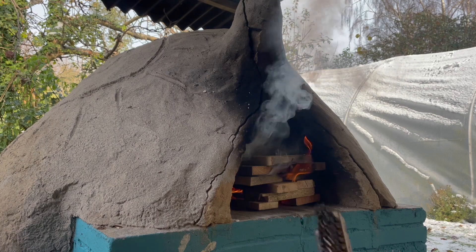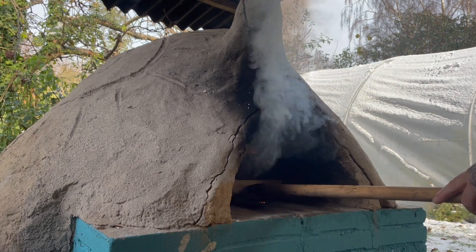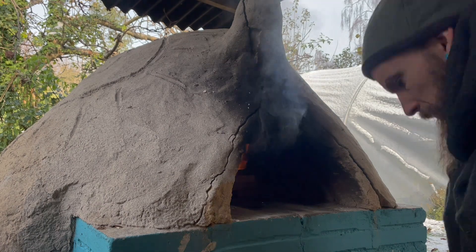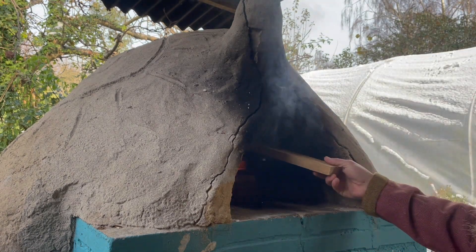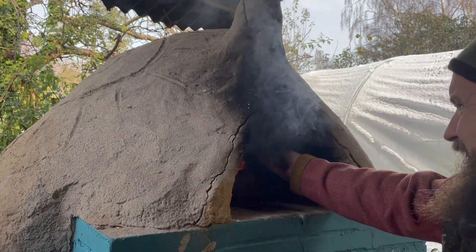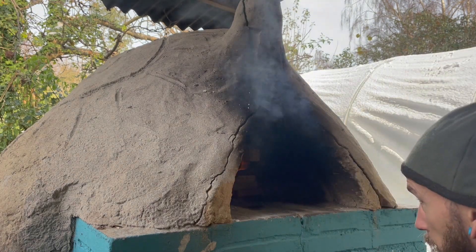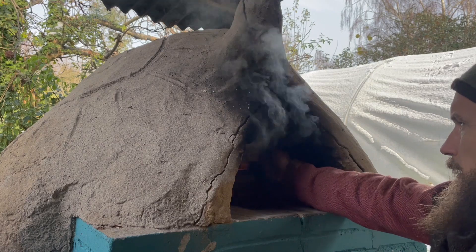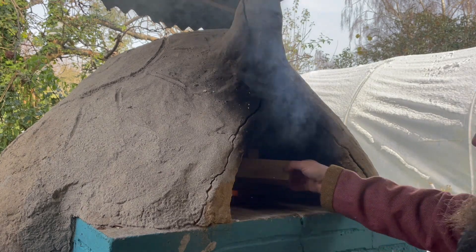Alright, let's get back to these mince pies. The fire's going quite nicely now. I'm probably going to aim for about 200 to 250 degrees Celsius for these pies. The oven itself — I think the max I've had is about 550–600, but to be honest my thermometer cuts out at that point.